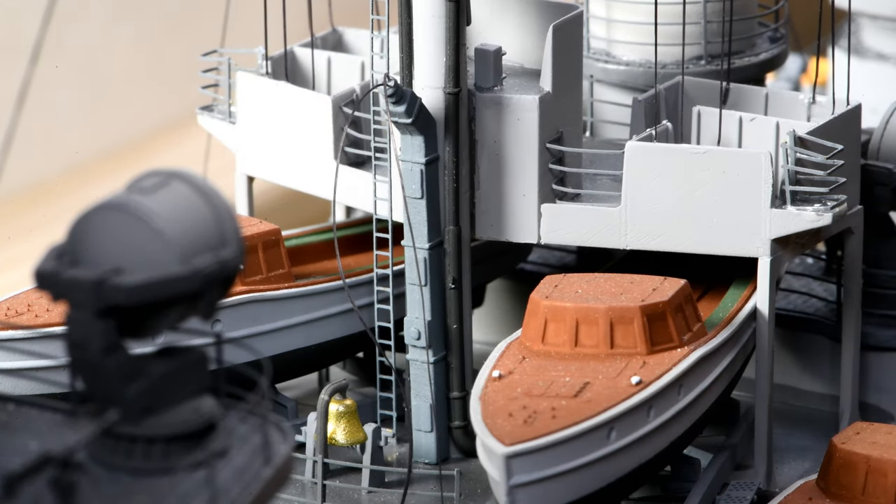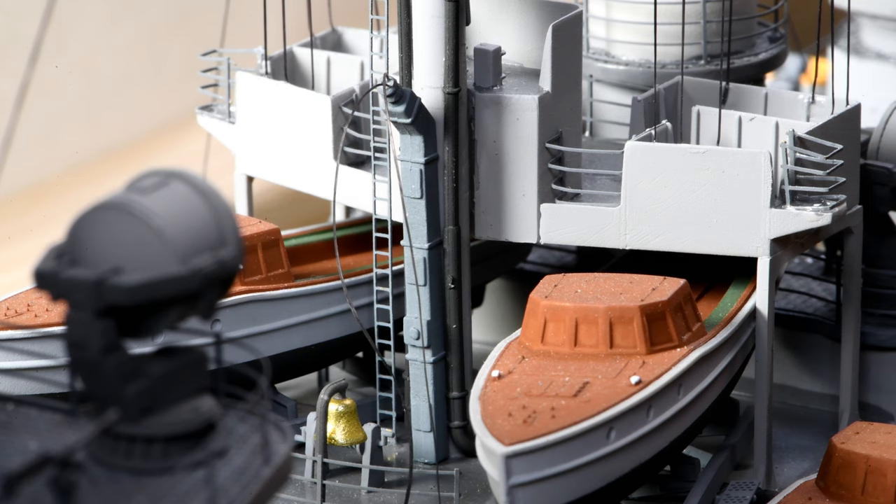I realize it may not look quite perfectly straight there in the viewfinder, but I'm looking straight down the mast right now and it's pretty straight. A lot straighter than it looks there. I think that pipe on the right is what throws it and makes it look like it's crooked.